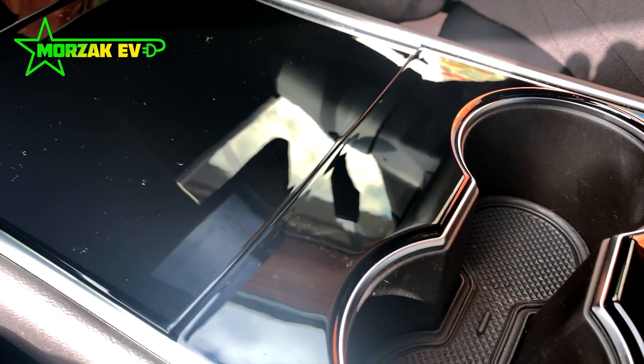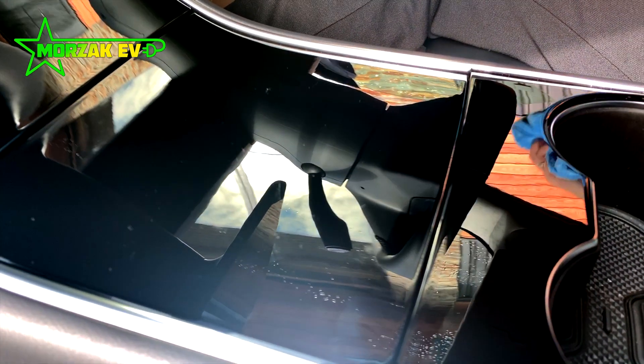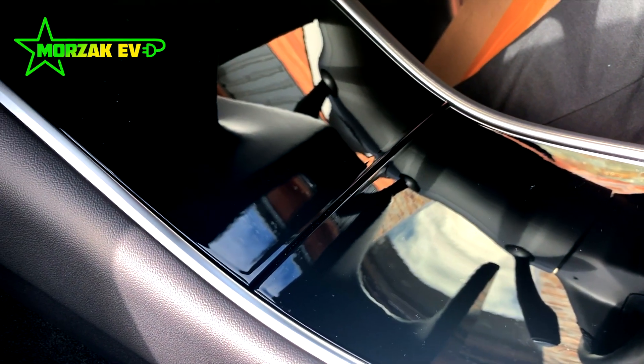As most of you will know, the Tesla Model 3, 2020 and before, has a very shiny piano black gloss finish on the center console, which is really prone to scratches, dust and fingerprints.